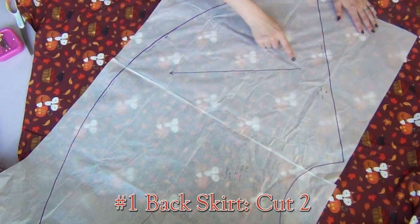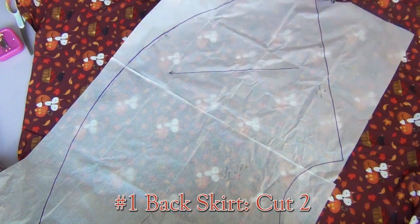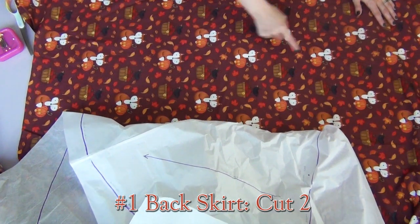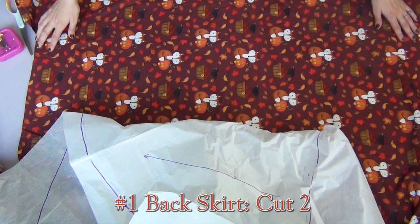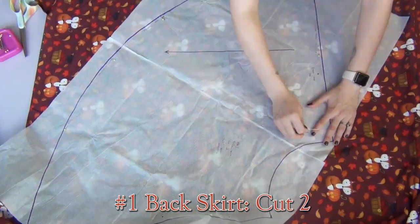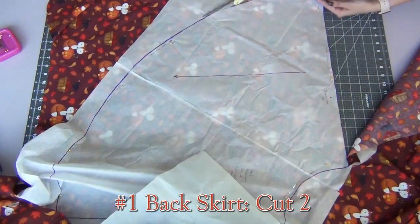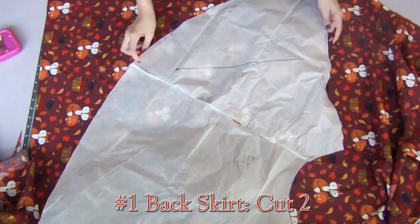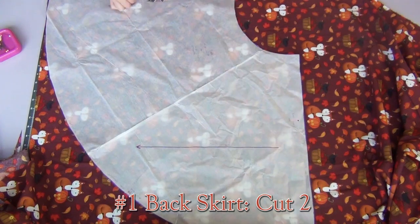On this specific pattern piece it has a green line. You're going to line this up parallel with the selvage edge of your fabric, which is basically the finished ends of the piece of fabric you're using. Then once you have that lined up you can go ahead and pin it down. Again I'm gonna flip this piece over so that I have two opposite pieces.